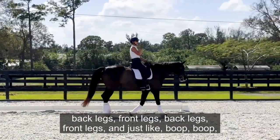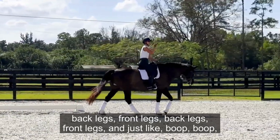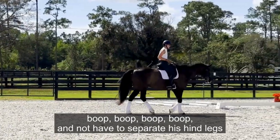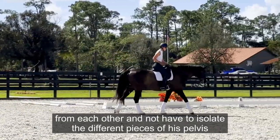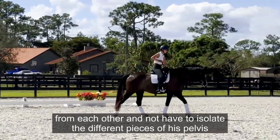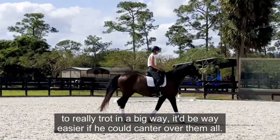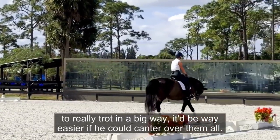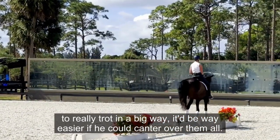It's so easy for him to just go back legs, front legs, back legs, front legs — boop boop boop — and not have to separate his hind legs from each other or isolate the different pieces of his pelvis to really trot in a big way. It'd be way easier if he could just canter over them.